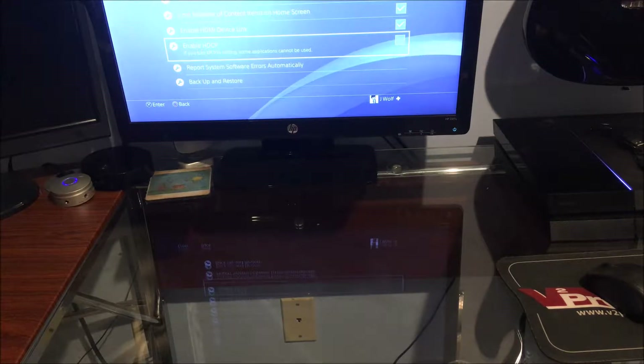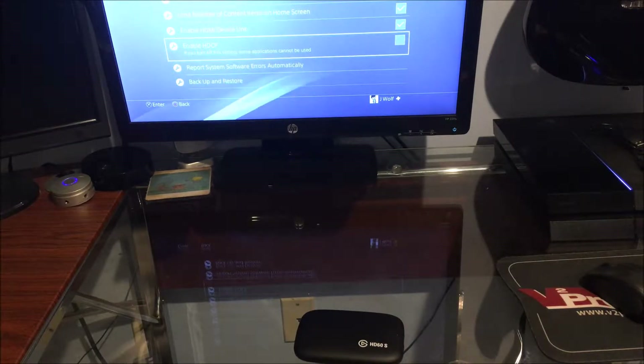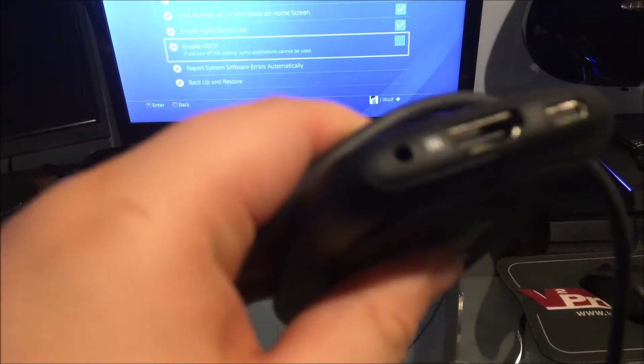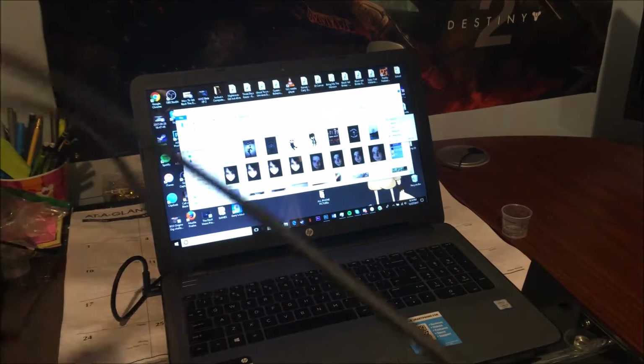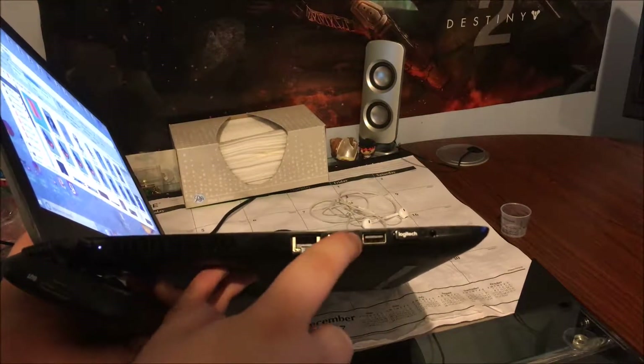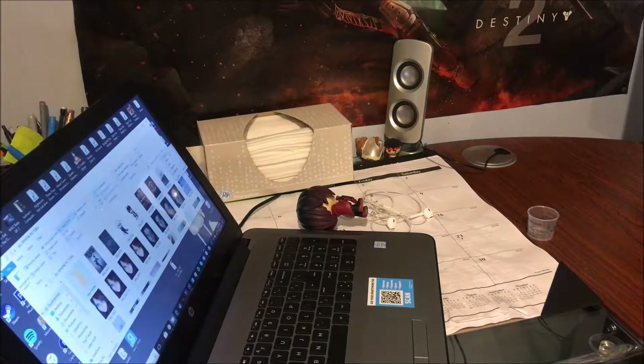The next thing you're going to want to do is go ahead and get your HD60S. You're going to need the HD60S and the two cables that it came with. You're going to need your USB 3.0 right here, and you're going to plug that in right into the device there. Then you're going to want to go over to your computer and plug it in — you have to have a USB 3.0. Let me just plug that in. Okay, so it's plugged in.